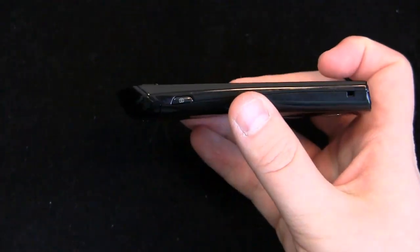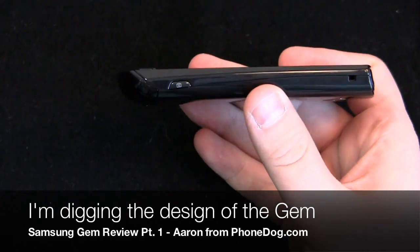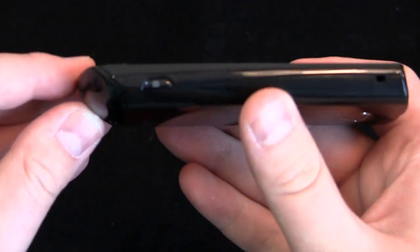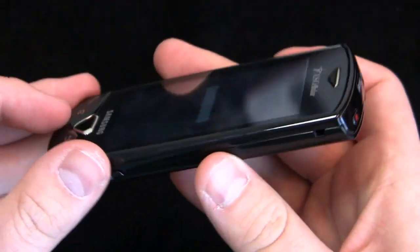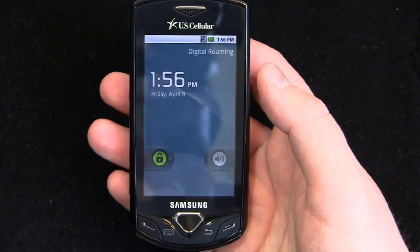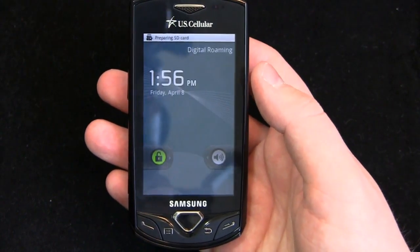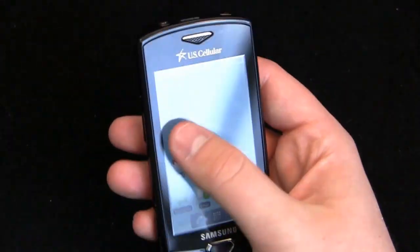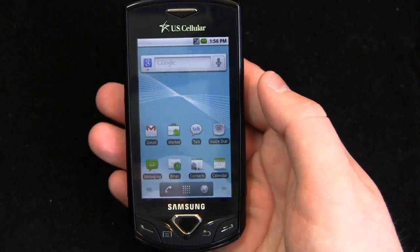The overall design looks good — it's very svelte. The curves look good and it does curve around the sides. It just feels good in the hand. It's a 3.2-inch display, so if you're coming from a 4-inch or 3.7-inch display, or even from an iPhone's 3.5-inch display, you're going to notice the difference. It is a pretty small display.